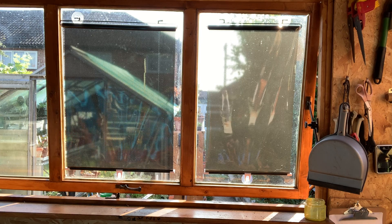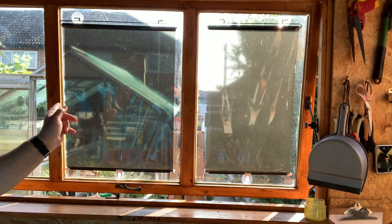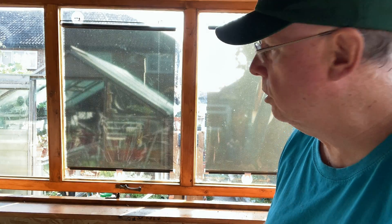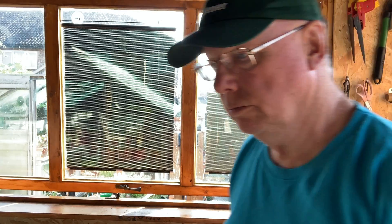Simple solution — one, two. Got to put the other one up here. It doesn't cut the light out totally, but it stops the glare — which is just what I want, really. Simple, cheap solution. Fixed.